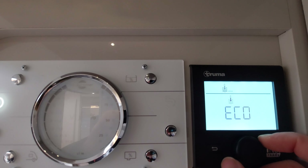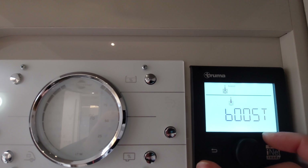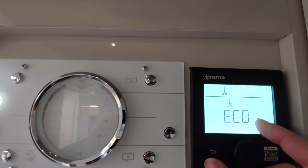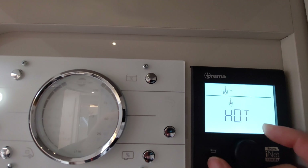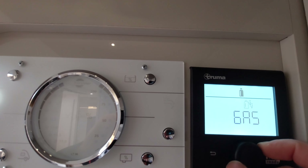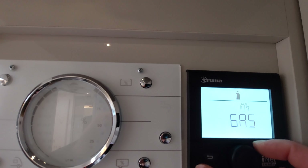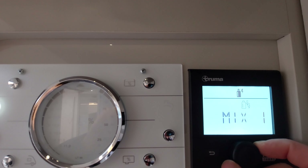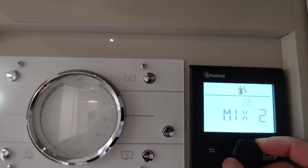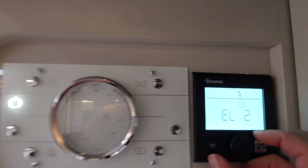Next up you've got your water temperature - you can have this on eco, hot, or boost. Eco is approximately 40 degrees, hot is approximately 70 degrees, and boost will concentrate on heating the water rather than the vehicle. In most situations you'll probably have it on eco for showering, but for washing up you're better off having it on hot, and on a really cool day you might want to stick it on boost.